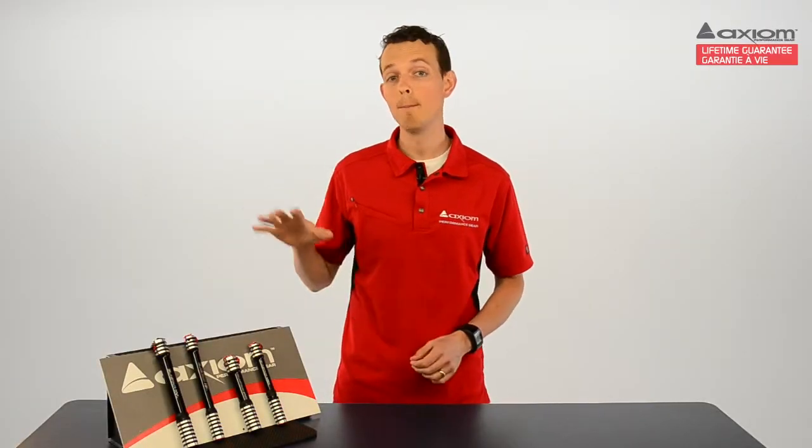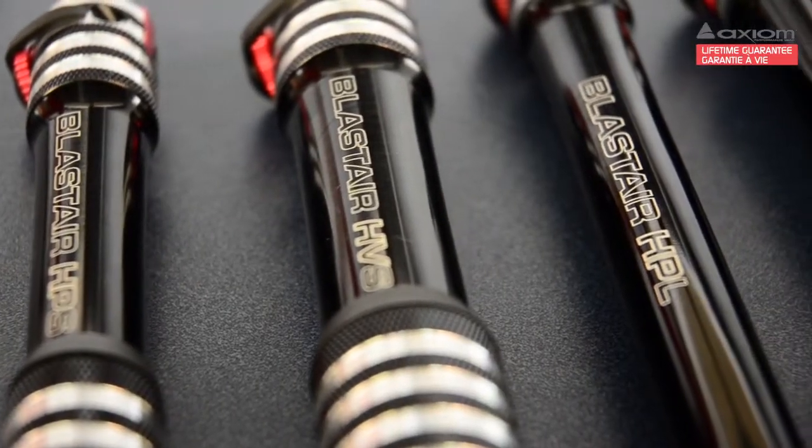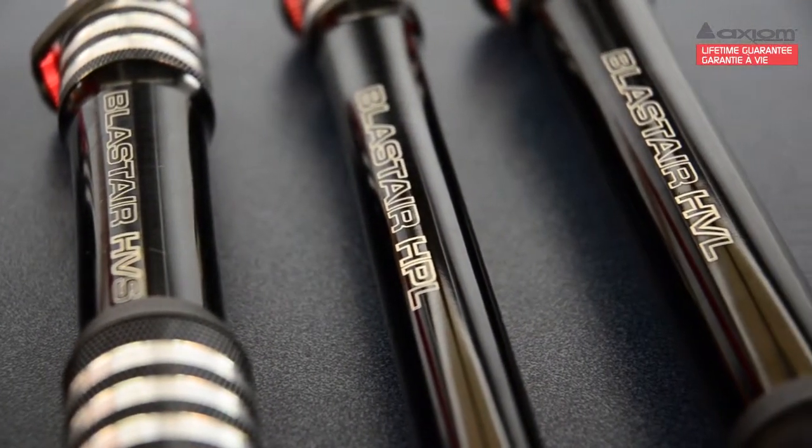Hi, this is Aaron from Axiom Performance Gear and I'm here to tell you a little bit about our Blastair series of hand pumps. The Blastair is our top of the line hand pump — sleek and lightweight, it's designed for weight-conscious and efficiency-minded riders who demand the very best in quality and performance.